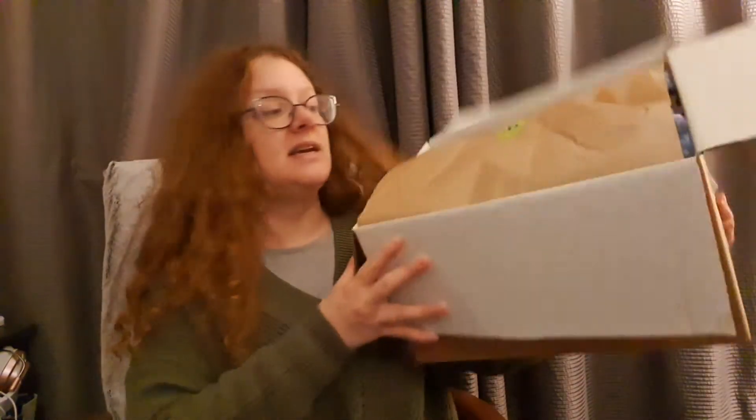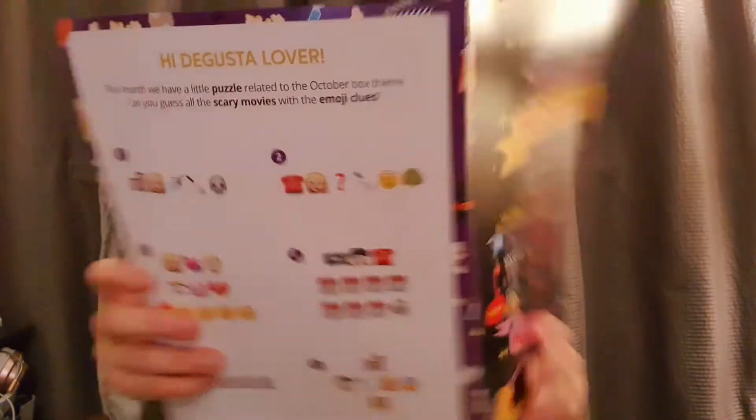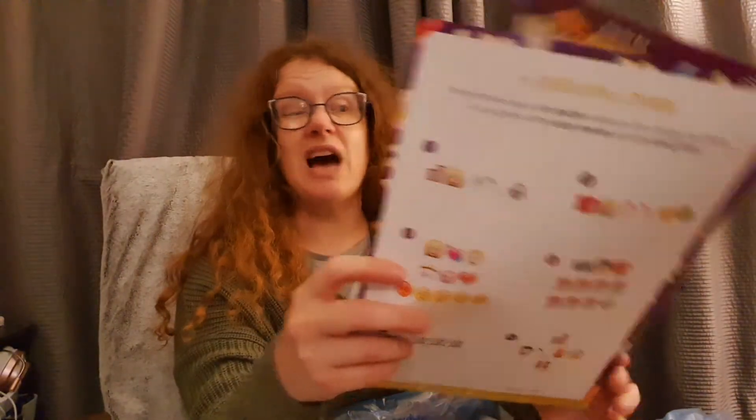This is what it looks like inside. It's always beautifully and very securely packaged with bubble wrap around everything, so if you've got any glass items they're not going to break. They often theme things as well - like back to school snacks, summer barbecue, picnics. This month it looks like it's going to be Halloween and October movie night themed. We've got a cookie promo - 25% off all products from Cookie Cat - and a little puzzle: can you guess all the scary movies from emoji clues?